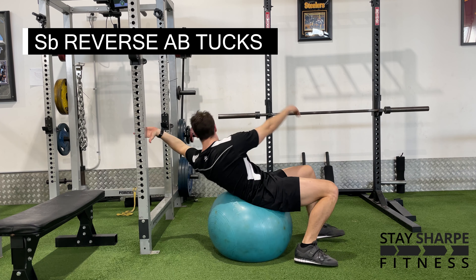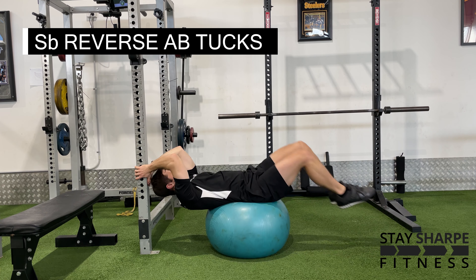If you want to make this exercise a little bit easier, slide the Swiss ball under your hips a little bit more, but if you want to make it more difficult, slide the Swiss ball more towards your back.